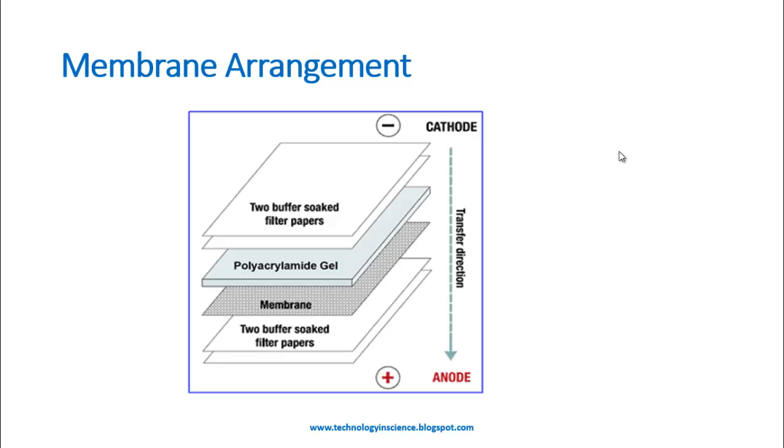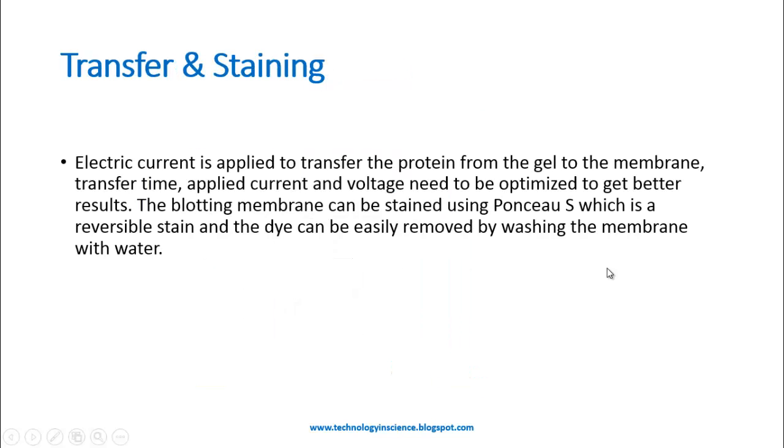Let's see the membrane arrangement. Filter papers are arranged on top, followed by the gel, then the Western blot membrane, and a few filter papers at the bottom. There are two filter papers on top, then the acrylamide gel, below that the membrane, and again filter papers arranged below the membrane.